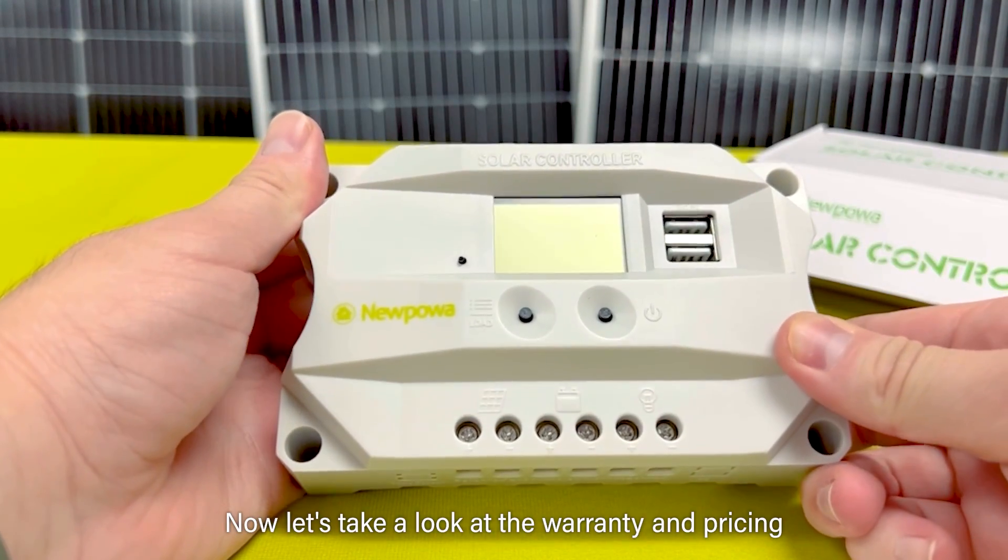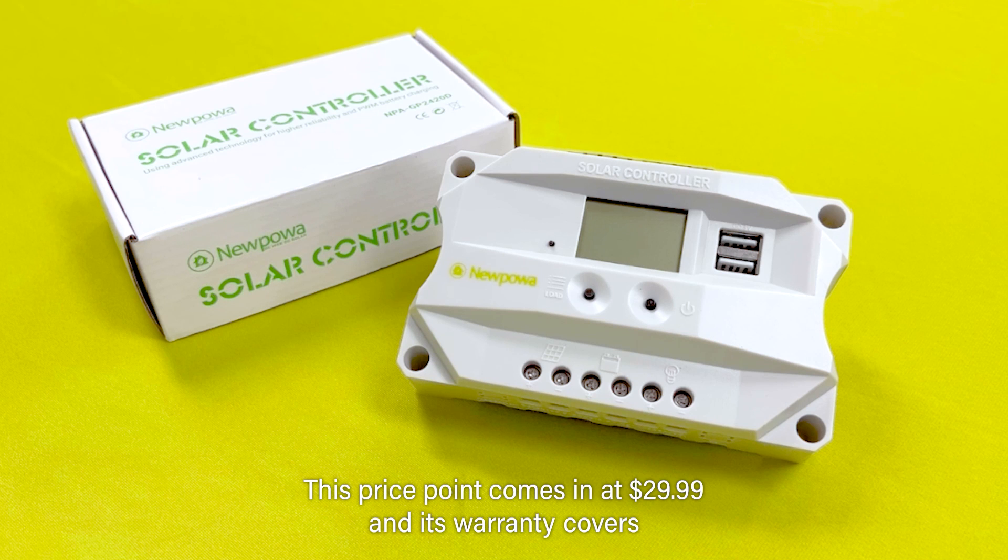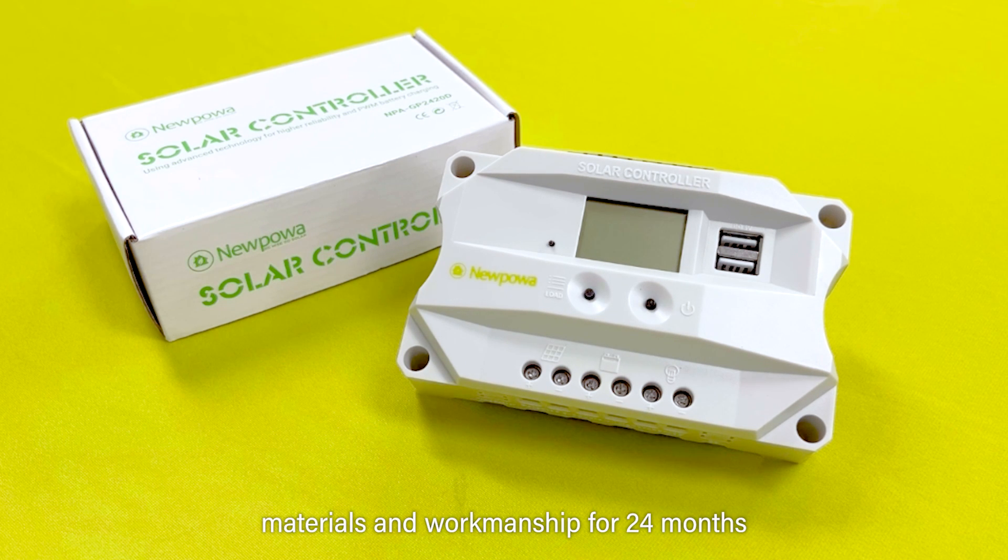Now let's take a look at the warranty and pricing. Its price point comes in at $29.99, and its warranty covers materials and workmanship for 24 months.